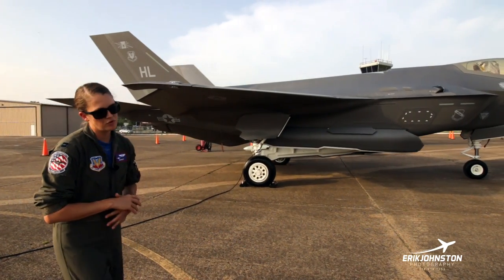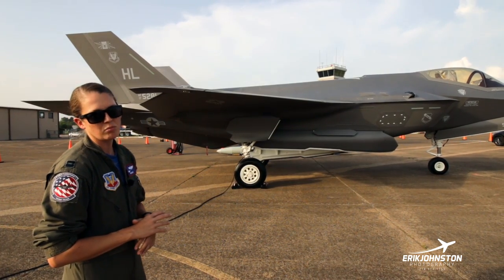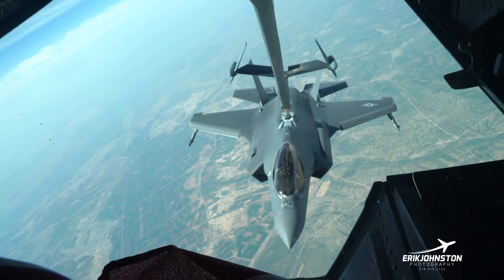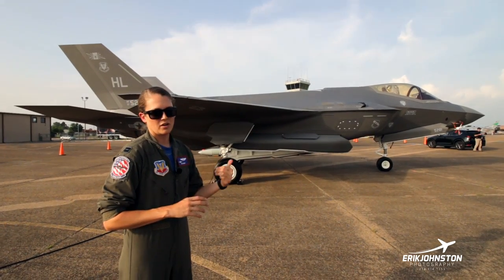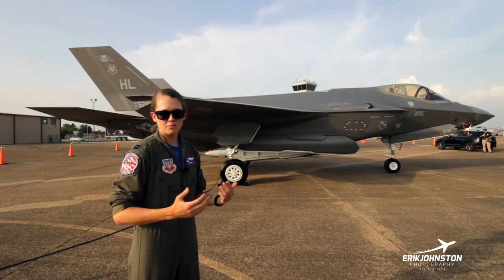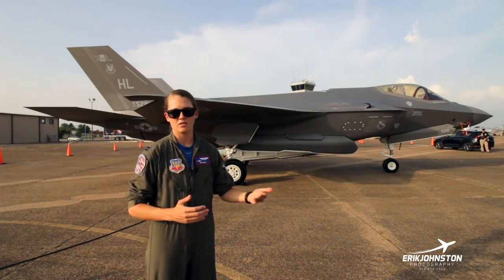Coming around to the back — we can refuel in the air. Right behind the canopy there you've got the air refueling port. We'll open that up prior to tanking, either crossing the pond to get to a different continent or country, or we use that in training all the time to get more sorties and a longer flight time out of the jet. Typically, depending on what type of mission we're flying, we fly between 1.5 to 2 hours without refueling, but we can extend that longer the more we tank.